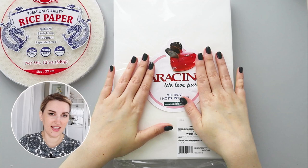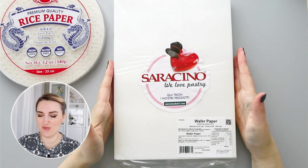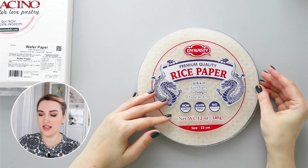There are different types of wafer paper with different thicknesses. I have a full tutorial where I talk about different grades of wafer paper — you can learn more about that. Now let's talk about rice paper.